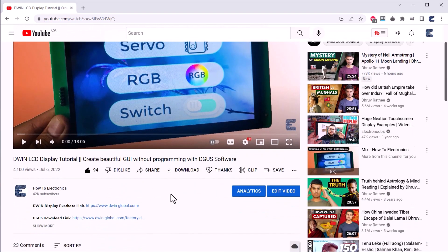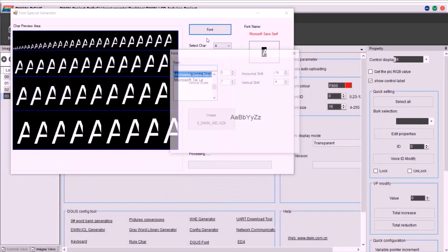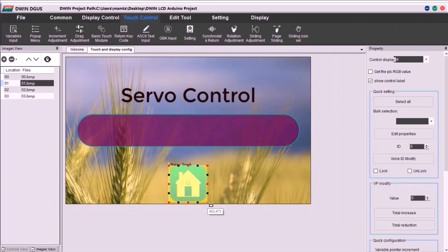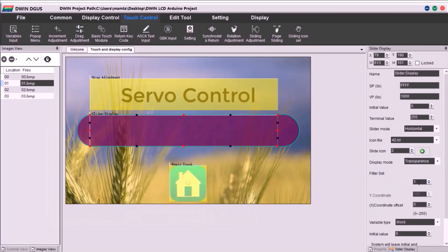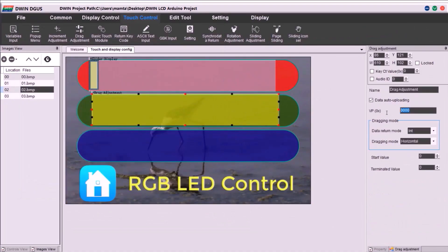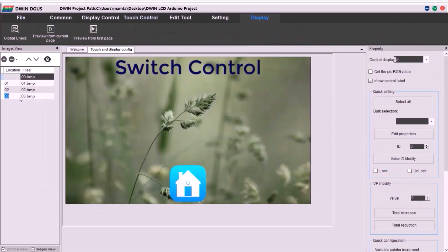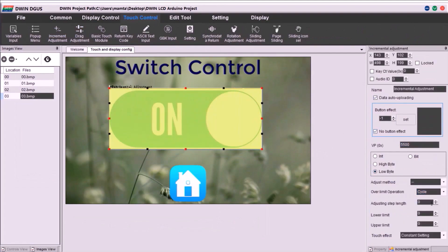The UI creation part is long and complicated, so a dedicated video has been made earlier. We created the bin files, font file, 32ICL and 42ICL files using the DGUS software. We assigned the sliding mechanism for servo as well as RGB LED using the touch and slide function. We assigned address 0x5100 for servo, 0x5200 to 0x5400 for RGB LED, and 0x5500 for the relay. Remember these addresses as they are required in the code.